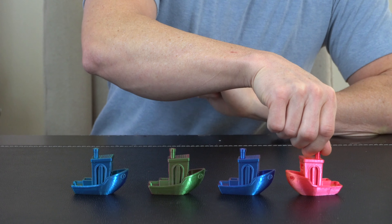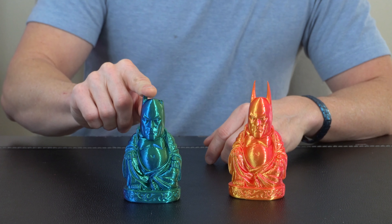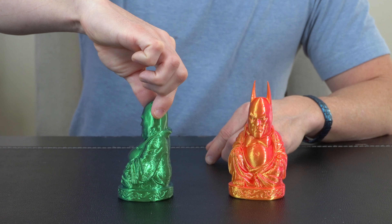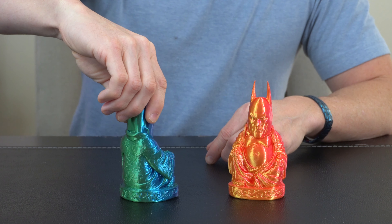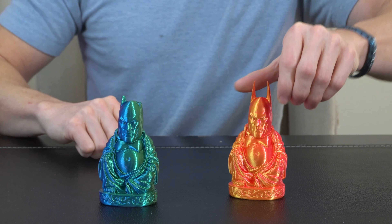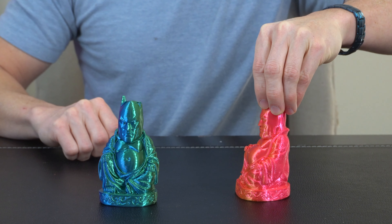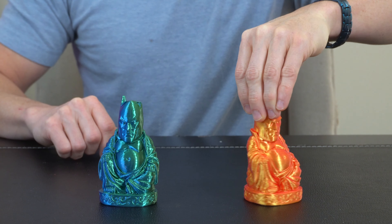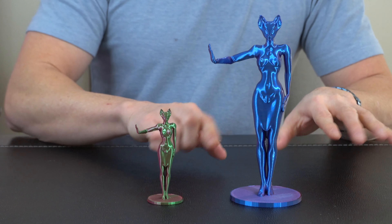Then I went for something larger, like a Batman Buddha. This one did a Humpty Dumpty and fell and broke his horns off, but it came out really good — still good quality print. As you kind of turn it around it's got this really cool two-tone shimmer change. The same thing with this one — as you rotate it around you can see how it changes between the two different colors.